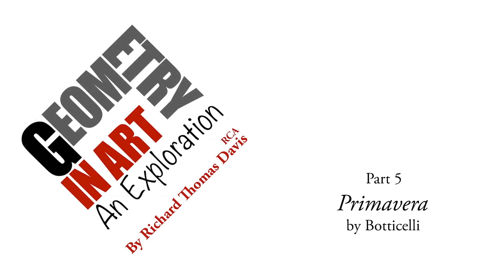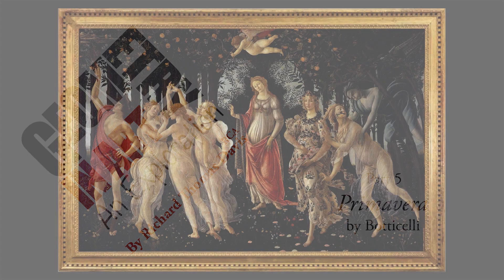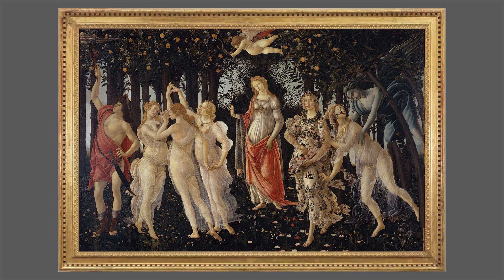Hi everyone, Richard here. Botticelli's Primavera, shown here in its frame, is sometimes thought of as a sister painting to the Birth of Venus, discussed in the previous video.